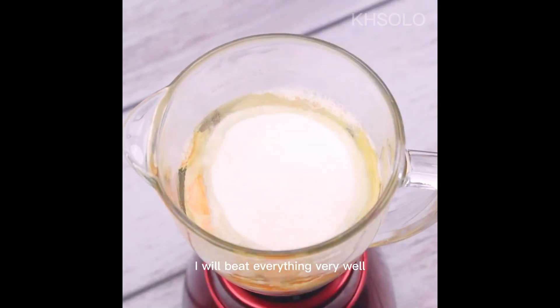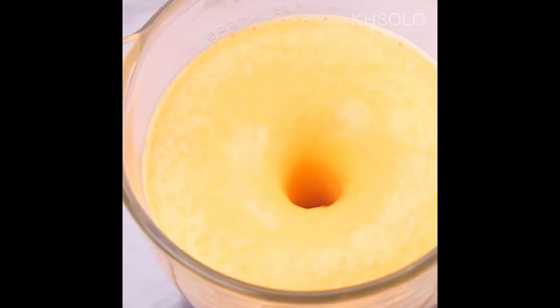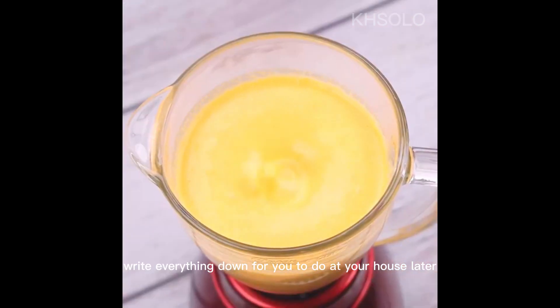I will beat everything very well until it turns into a homogeneous mixture. I bet you've never seen a cake made this way. Write everything down so you can make it at home later.